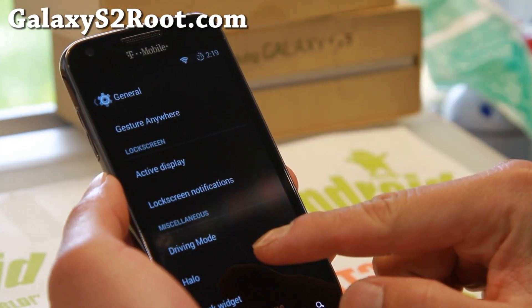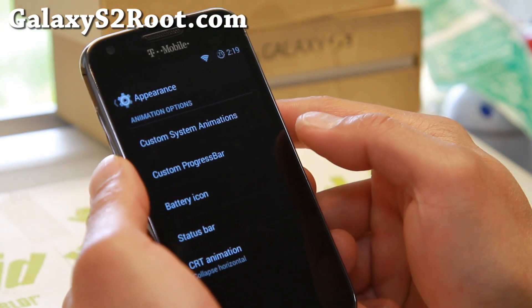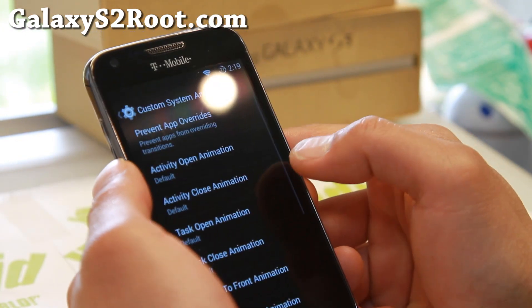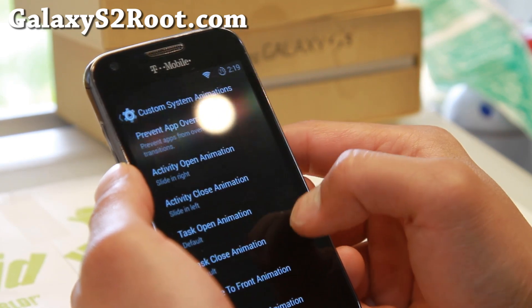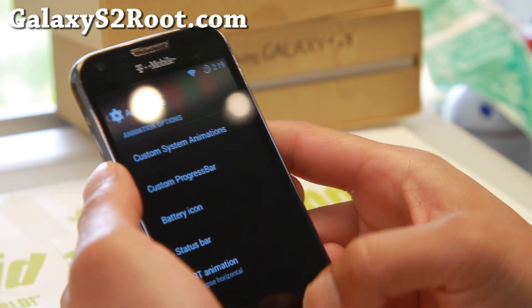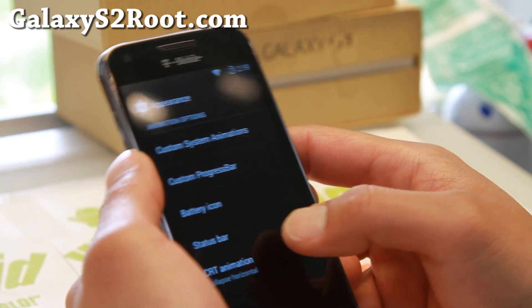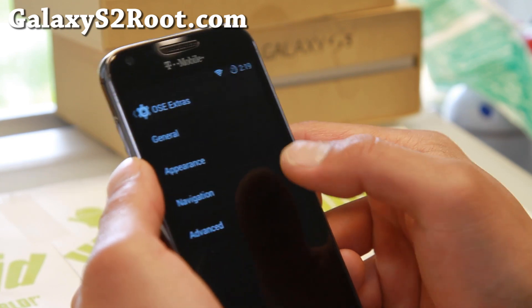Driving Mode. Halo Floating Notifications. Now if you go to Appearance, you'll be able to set all of your cool custom transition animations, which is nice. And custom progress bar, battery icon, status bar, and navigation.